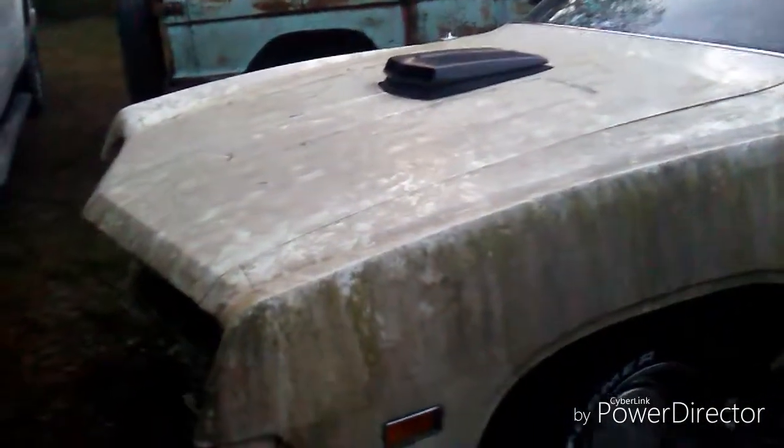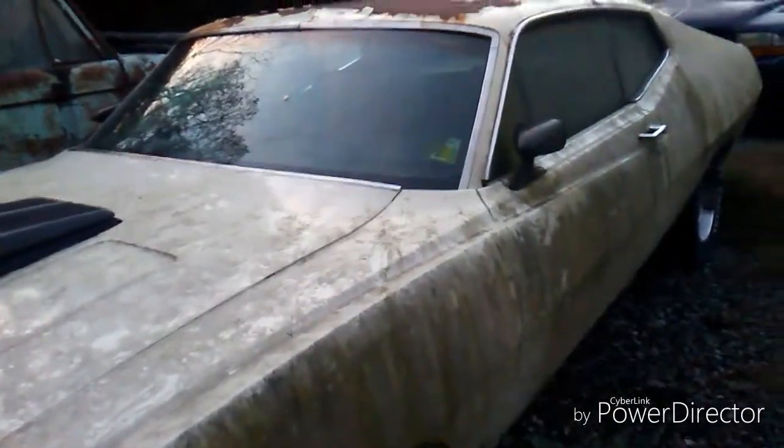Today guys, we are going to try to crank up Jacob's Gran Torino. I'll let him give you all the details about it, but yeah, we're going to attempt it. And then we have another cool car to show you.